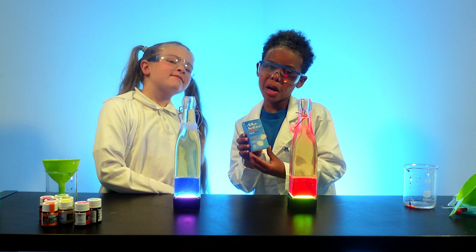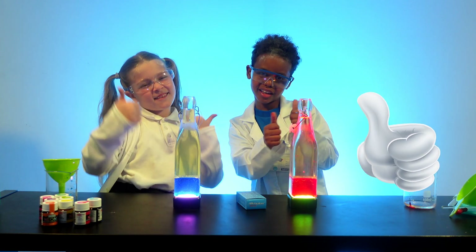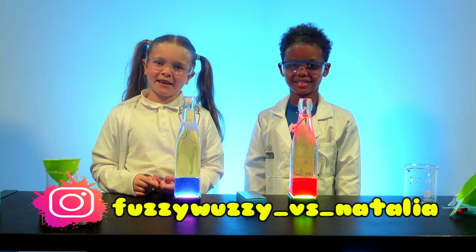So before we add the magic ingredients, don't forget to hit that subscribe button and don't forget to like if you haven't already. Check us out on Instagram and show us what your lava lamp looks like if you make one!